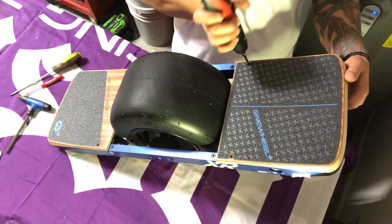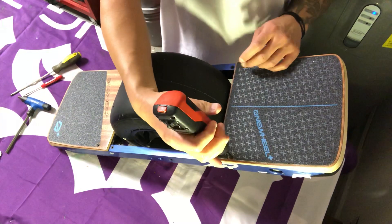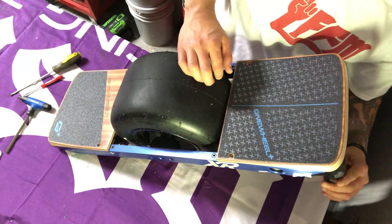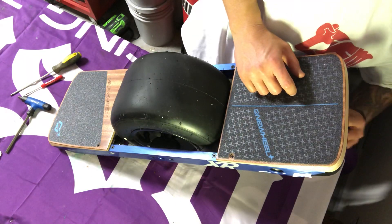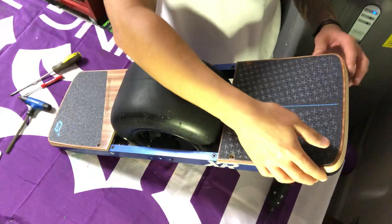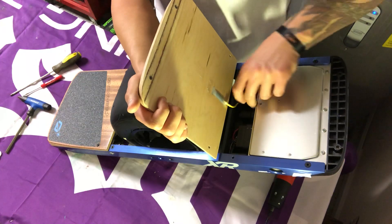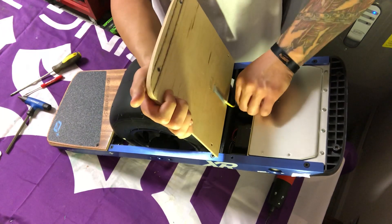First thing we're going to do is remove the front pad. Once you lift up your pad, you're going to see a few connectors in here. You're going to take off the one that's connected to the pad — loosen the back part of that connector, then the front part, and you're going to hear it click. Pull it out evenly and smoothly.